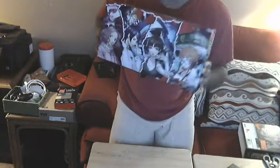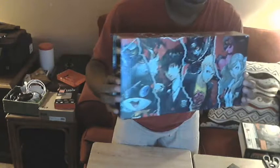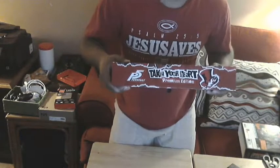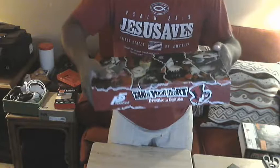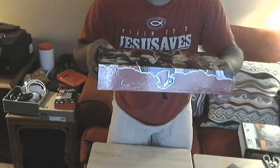Let's take a look at this box art — sorry for the glare. Here's the front of it, here's the other side. The top says Persona 5 Take Your Heart premium edition, and the bottom looks like just a hat.